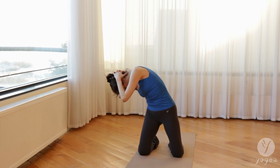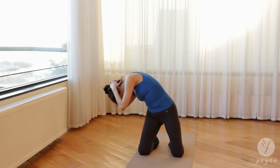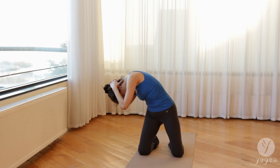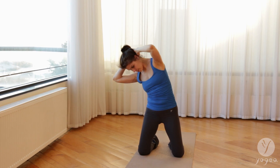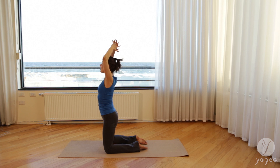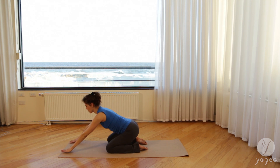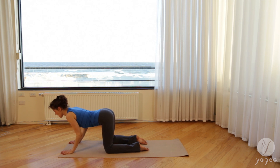Inhale, soften the front ribs. Exhale, go a little deeper. Inhale. And exhale a little deeper. Allow your whole spine to expand and lengthen. Inhale and exhale, come in here. As you release the hands into the floor, shift your weight forward. Bend the elbows.